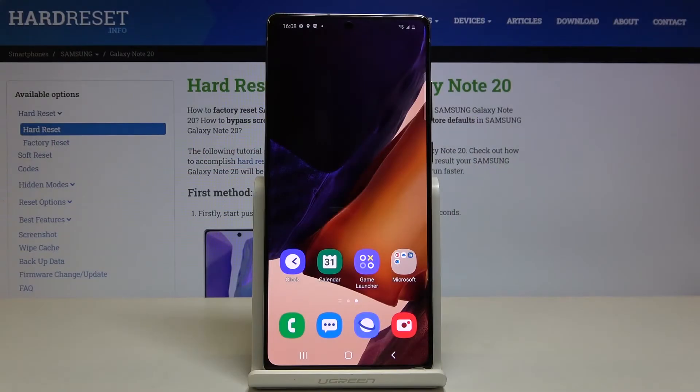In front of me is the Samsung Galaxy Note 20, and let me show you how to perform a virus scan on the following device.